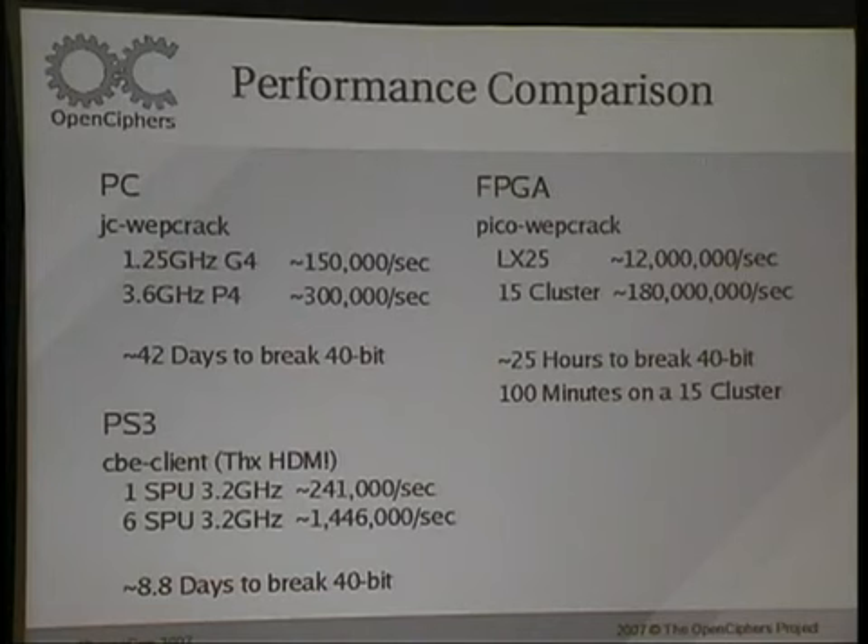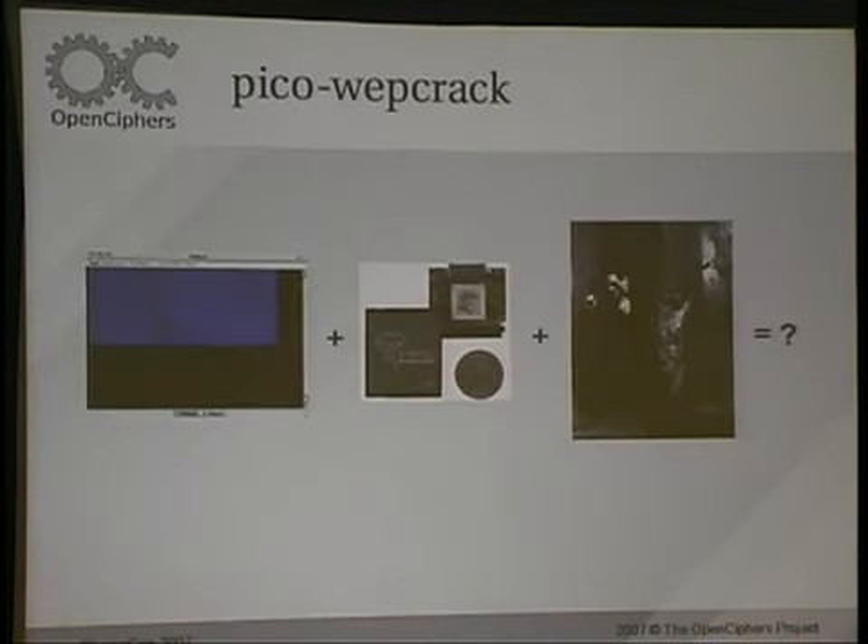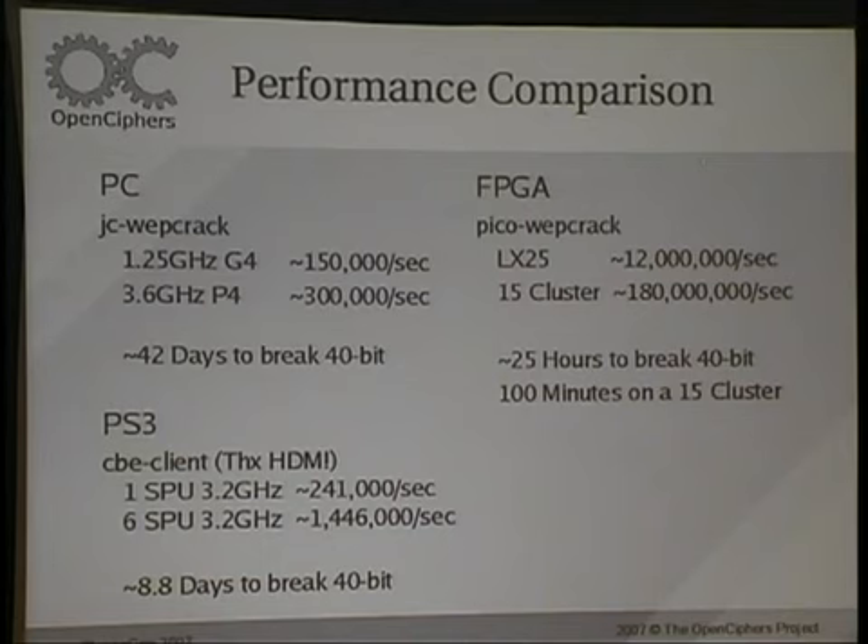Performance numbers: with JC Webcrack running RC4 on a normal machine, you can get maybe about 300,000 crips per second. With the PS3 client that HDM threw together, using all six SPUs, you can get about 1.4 million per second. With our little CompactFlash card, you can get about 12 million per second. We also sell clusters of 15 cards that'll get you about 180 million per second. How this relates to cracking a 40-bit key: on a PC it takes about 42 days, with one of our cards and a laptop you can do it in about 24 hours. With a cluster it brings the time down quite a bit. With the PS3, it takes about 8.8 days to break 40-bit — that's 100%, the full 40 bits.